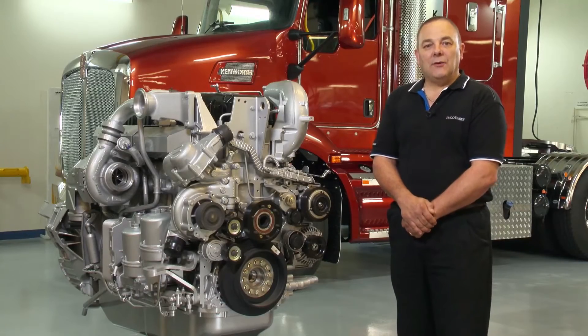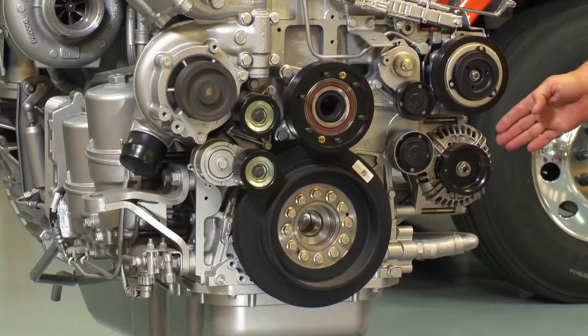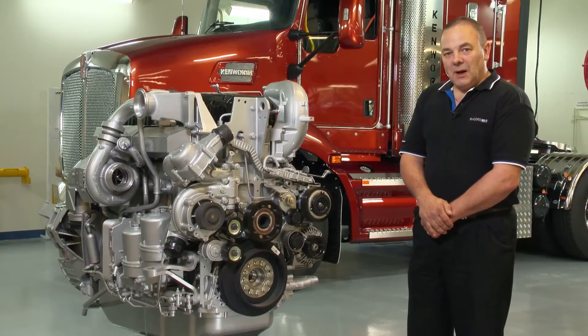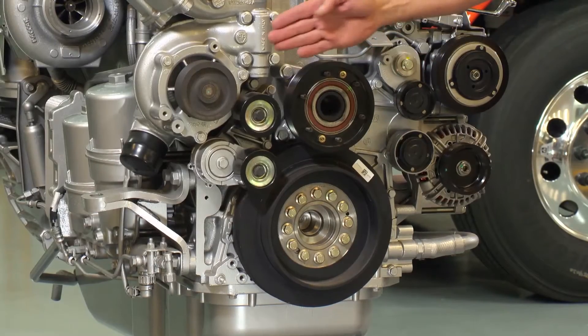PK7 drives ancillary components such as the AC compressor and the alternator. The PK9 belt drives major components such as the fan drive and water pump drive.